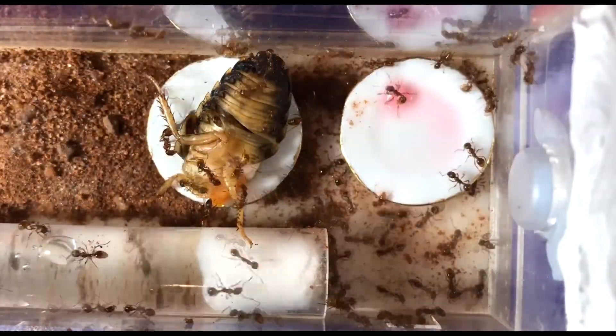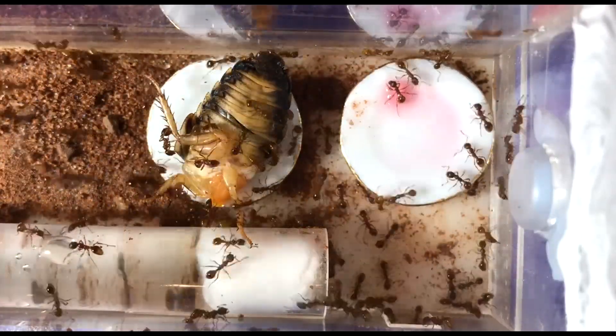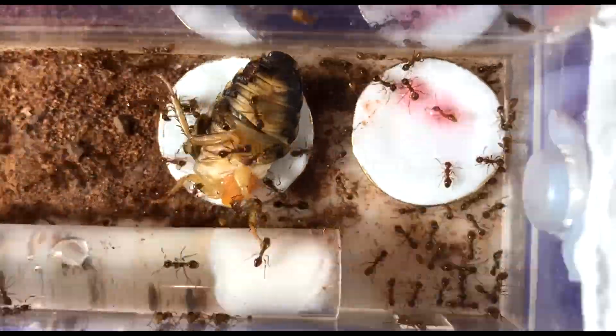I'm going to leave you with some photos and videos of my European fire ants and other native red ant colonies — some of my favorite photos and videos I've ever taken of any ant. As always, thanks for watching, take care, stay safe, bye.